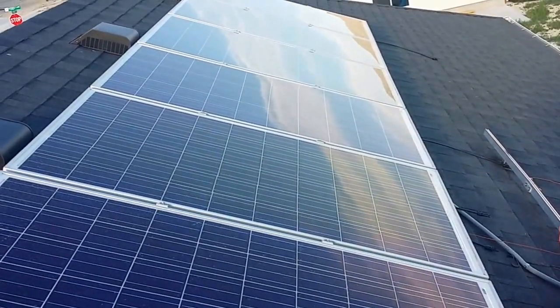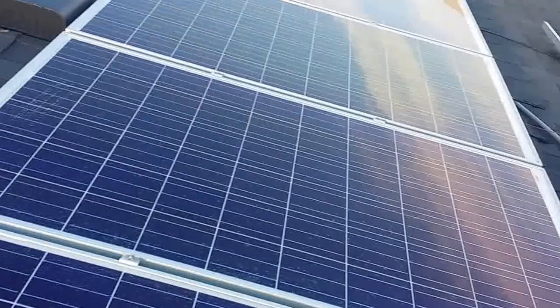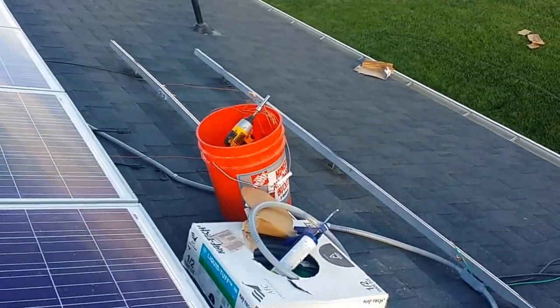As you can see, I have seven panels and I'm about to do three more. Before I do these bottom three, I'm doing the wiring.